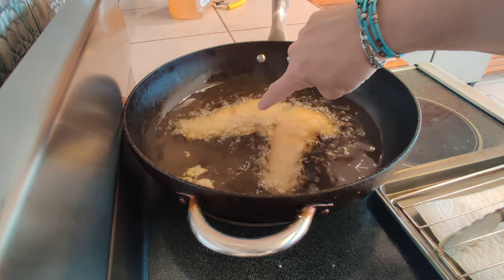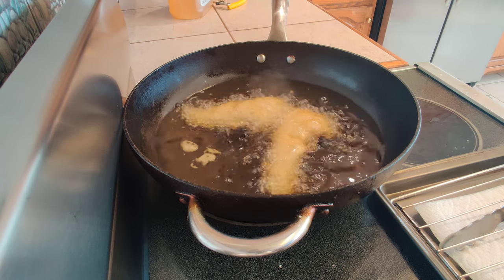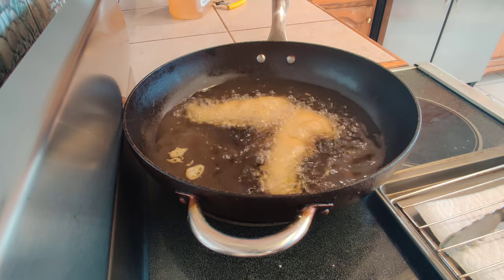But this piece — look at the bubbles there — that is fantastic. This is going to be light and crispy. Super, super crunchy — it's going to be amazing.